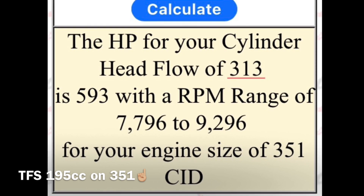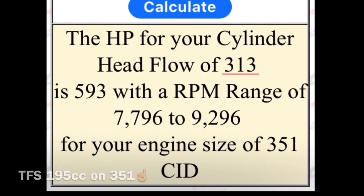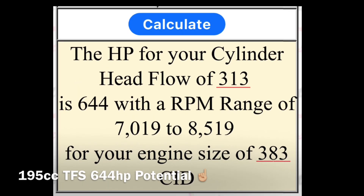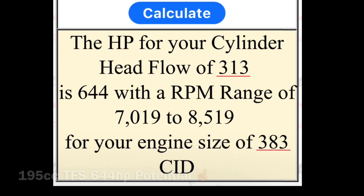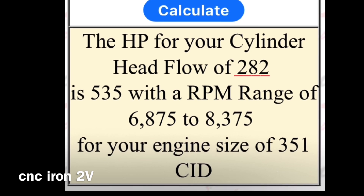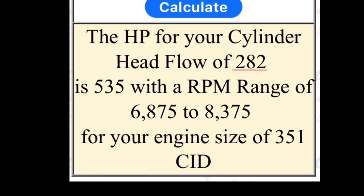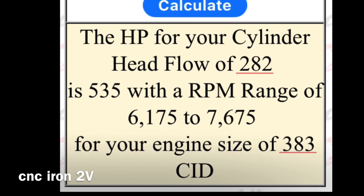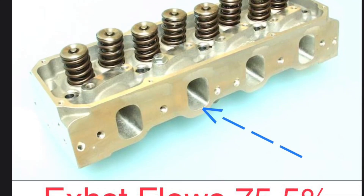So again, another good example there with one of their heads. You can see here also on my head flow simulator that the TFS 195 CC can flow and make anywhere in the high 500s and anywhere up to the mid 600s, depending on cubic inch and combination of course. And with the CNC irons, it's showing that same horsepower figure with the example that they had and made as well. So it's pretty much on the money. The TFS head also has a great exhaust-to-inlet flow ratio of 75 and a half percent.